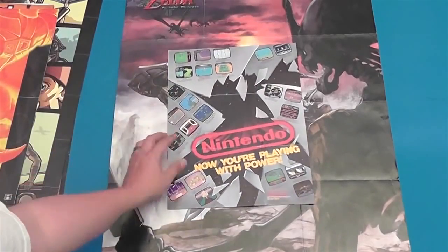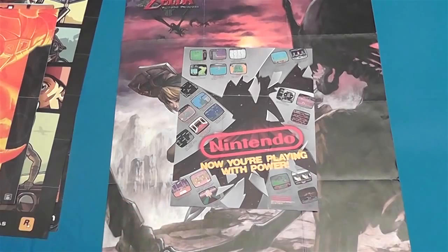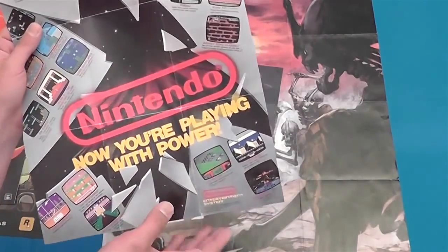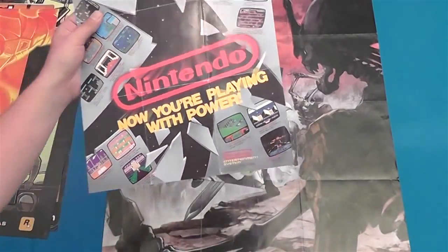Here's a very common Nintendo poster that came out of an NES box. It's basically just an advertisement for all the other games, you see up and down on the sides. Now you're playing with power.